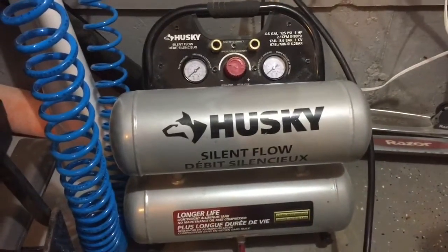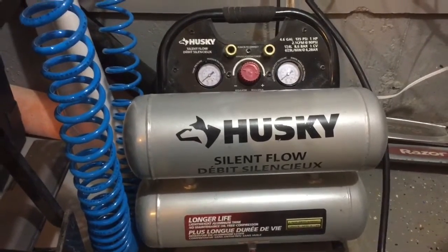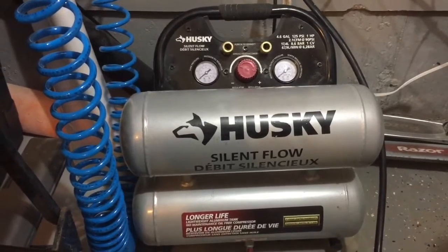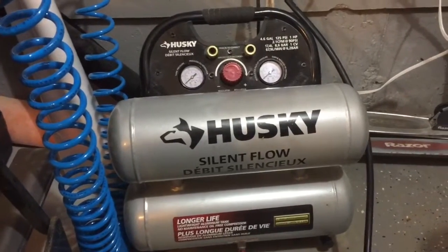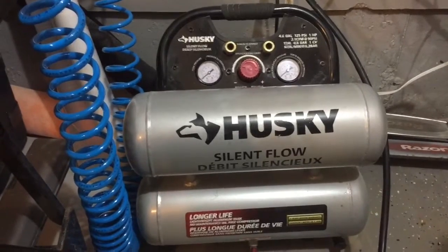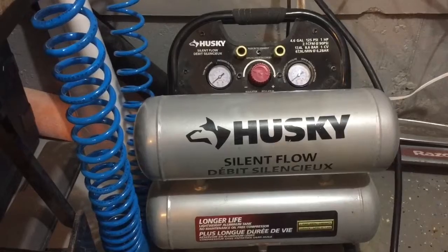Next up we have the Husky — it's a silent compressor as well. The fill test that I did took about 2 minutes and 15 seconds to get this 4.6 gallon tank up to 125 PSI. This is also an aluminum tank like the Senko. Let's see how loud it is.